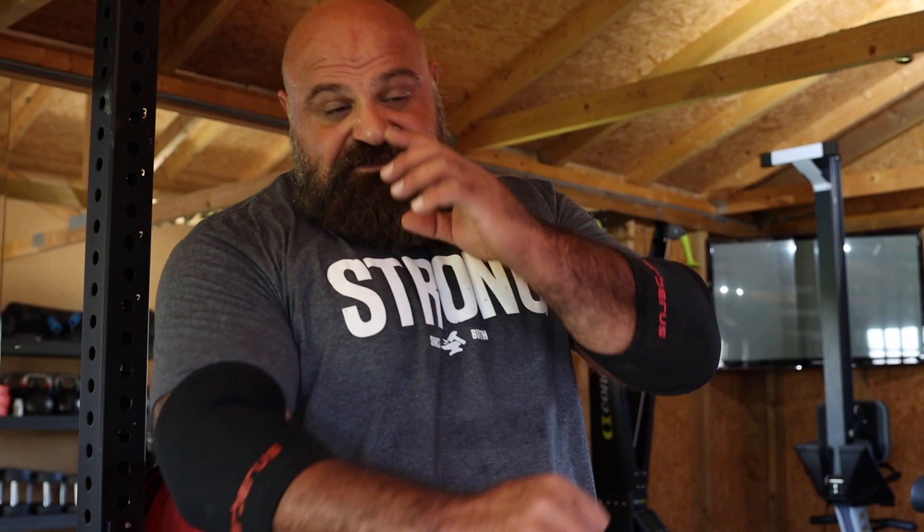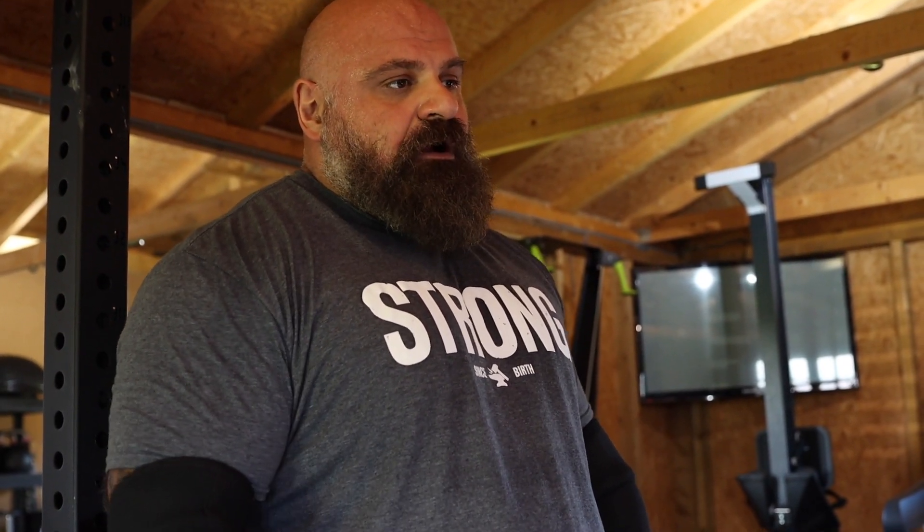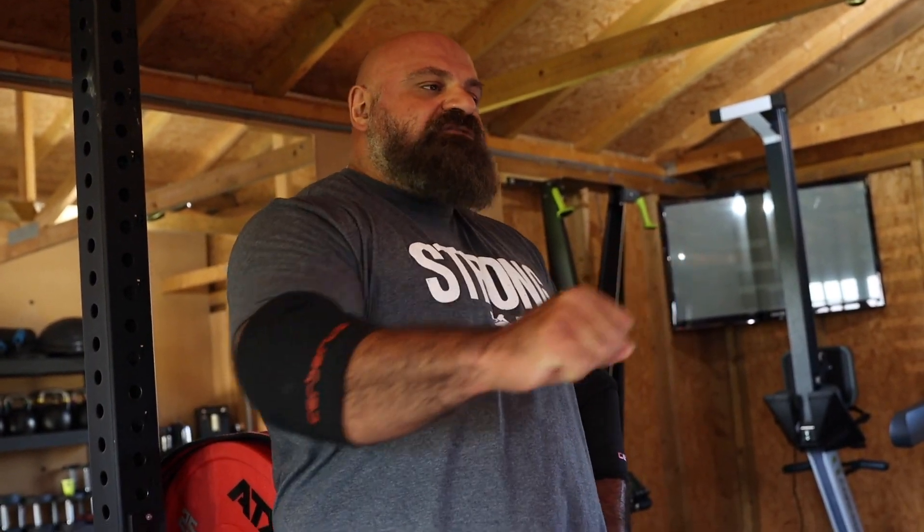Bench press obviously involves a lot of tricep power, delts, chest - the pecs, the triceps, the delts - and also the back muscles. You've got to be working all those major muscle groups hard. I like variations of incline dumbbell press to get a little more range of motion. With dumbbells I tend to go with a neutral grip - keeps the shoulders in a safer position and you can really engage more lat power. A lot of rowing movements - incline dumbbell rows, barbell rows - these help other lifts like deadlift too, but a strong back is really important for bench pressing because it's the opposing muscle group. Then tricep strength: overhead EZ bar tricep extensions, skull crushers if your elbows can handle them, various pressdown movements, dips - all those carry over well into your pressing, getting that lockout stronger on your bench.